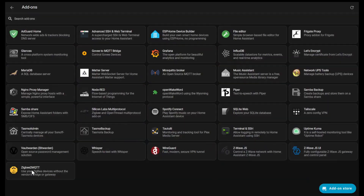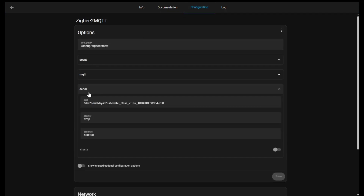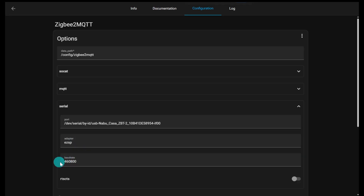Once it's set up in Home Assistant and you can see the adapter, go into the Zigbee2MQTT add-on and change the adapter settings. Under serial, change the device to the new ZBT2. The path is dev/by-serial/by-ID/USB/Nabu Casa ZBT2. Set the adapter to EZSP, and set the baud rate to 460,800 — that's the new baud rate that gives you the four-times speed increase.